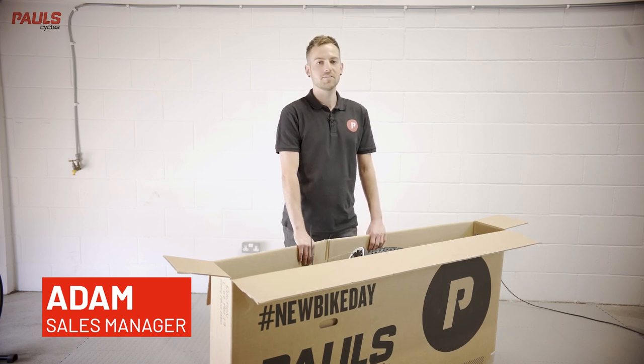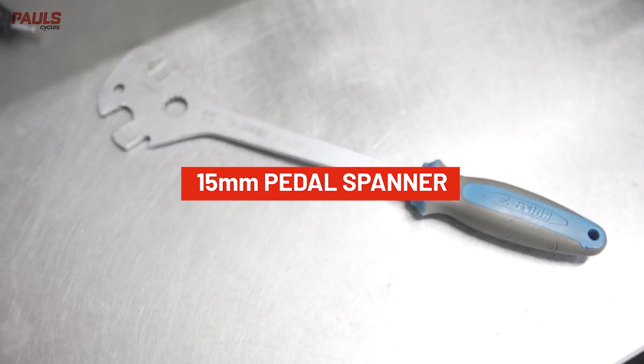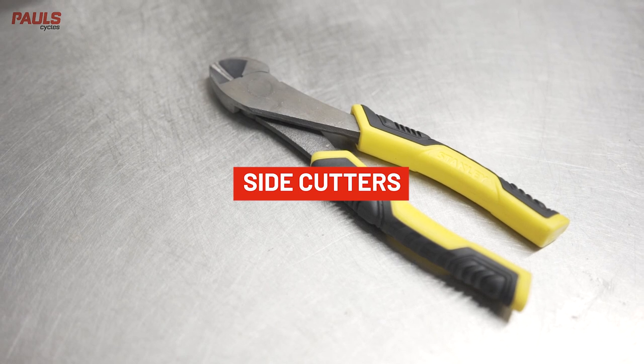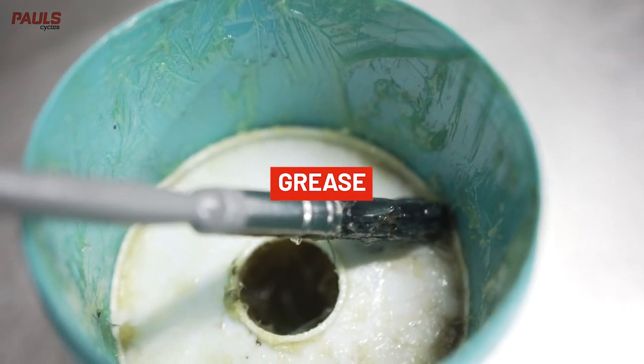Hi, I'm Adam from Paul Cycles, and in this video I'm going to talk you through the simple steps you'll need to take to assemble your new bike. You will need a 15mm pedal spanner, a set of allen keys, a pair of side cutters, a 6mm long allen key, and some grease.